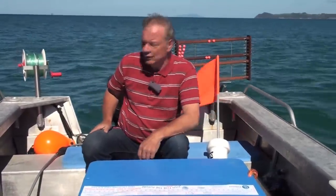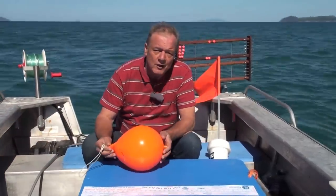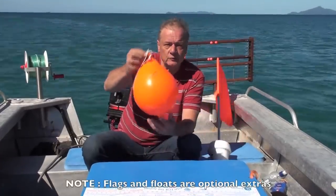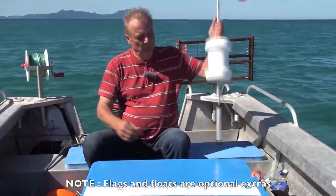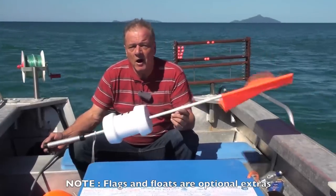The only other thing you'll need is a float. You can either make up your own float out of a big 20-litre container, or buy these cray floats which are highly visible. But if you're really going to be setting your line a long way offshore, you can't go past one of these flags — you can see them from miles away.